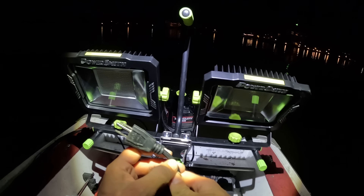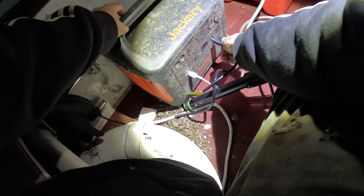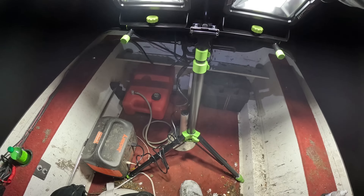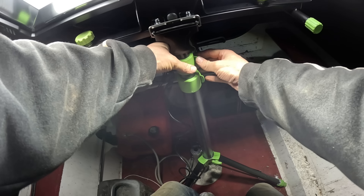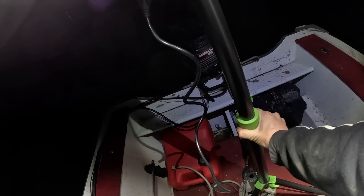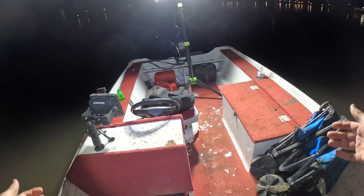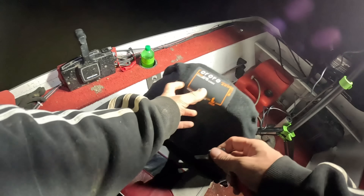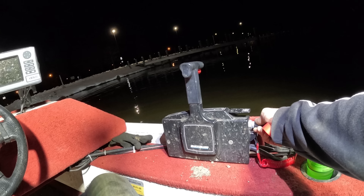Let's plug these bad boys in — 30,000 lumen work light! Oh dude, now we're talking. I think I can raise these up too. Oh yeah, dude, you got to be kidding me — the entire boat is lit right up, man. Looks like it's the middle of the day. I need sunglasses! I'm going to get this boat fired up and we're going to buzz down the river to find us a spot to magnifish.